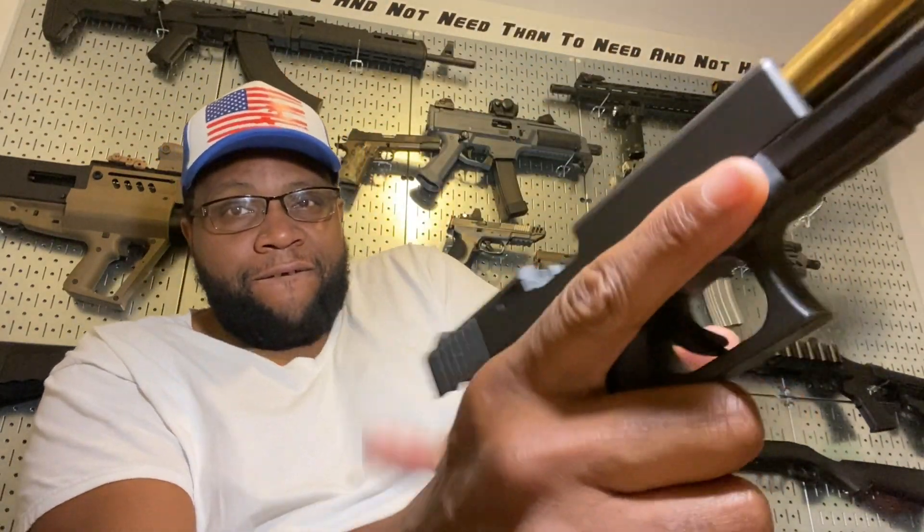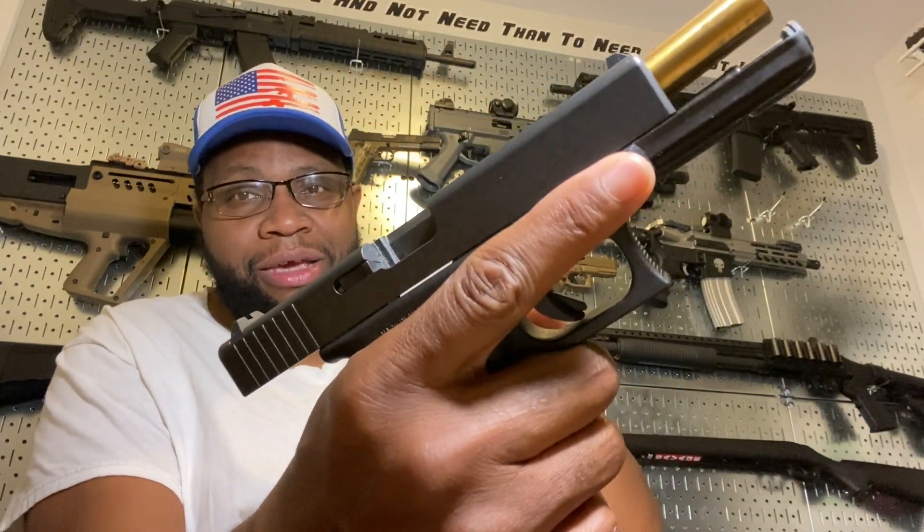See, look — still the same. So the only way I could get it ready to go again is I have to push this button, the slide release. And then it's ready to go, and it runs flawlessly.